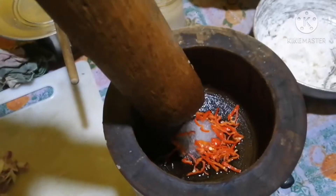Grind it — you can grind it in the machine now.